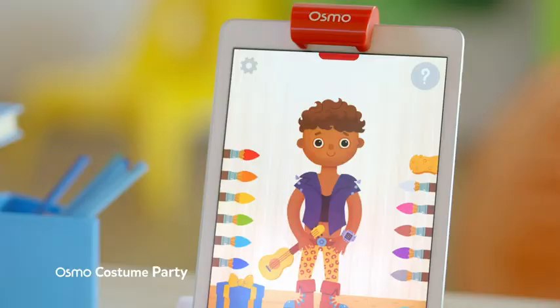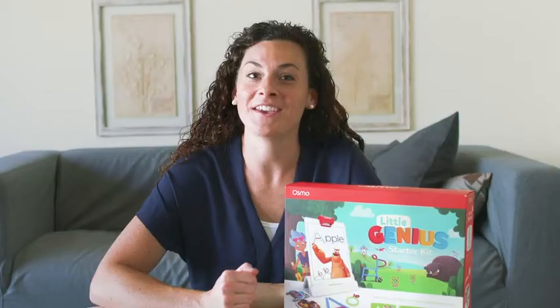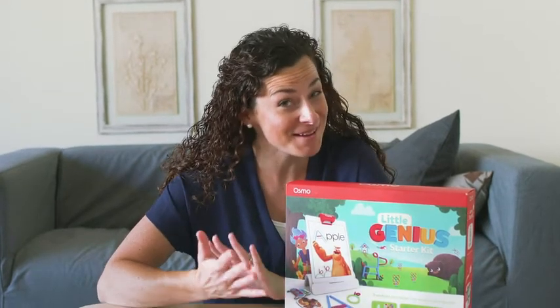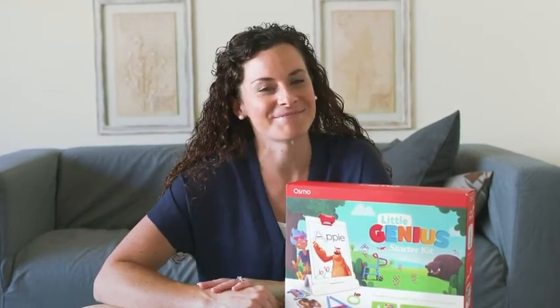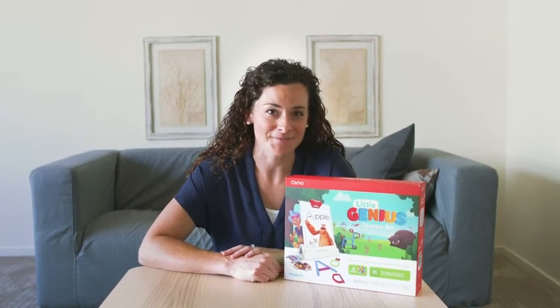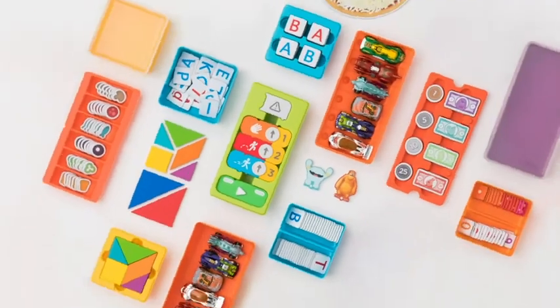So that's the Osmo Little Genius Starter Kit. If you're looking for hands-on learning games that are fun for little ones and you're conscious about screen time, this is it. If you're interested in more games or other starter kits in the Osmo Learning System, check out our website or on Amazon.